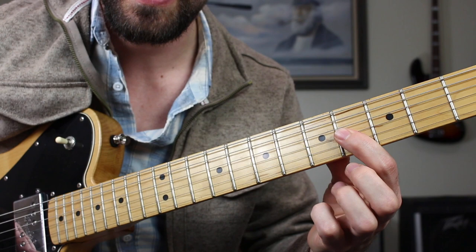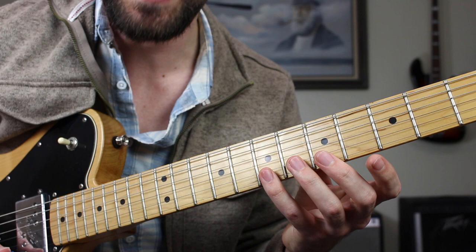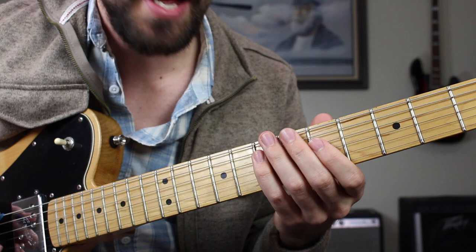The next octave we're going to have the fourth fret of the G string, up a whole step, then we're going to have the fifth fret of the B string to the seventh fret, and then the same thing on the high E string — fifth fret to seventh fret. Put all that together and we have the full major pentatonic scale.